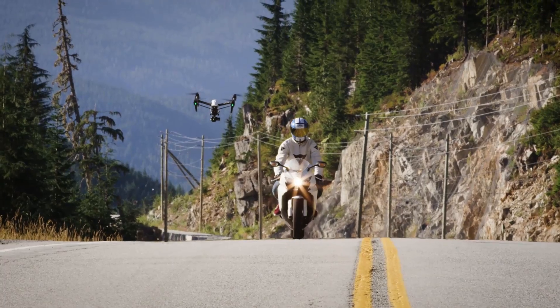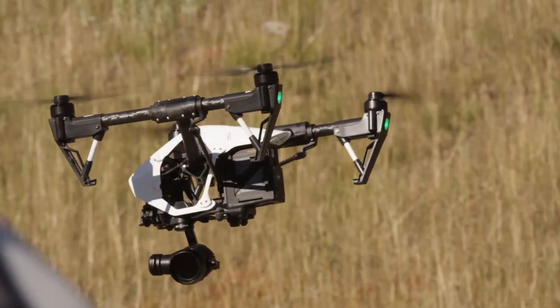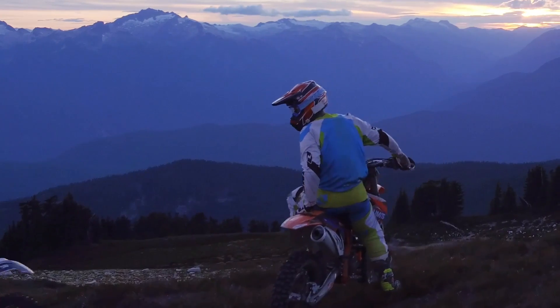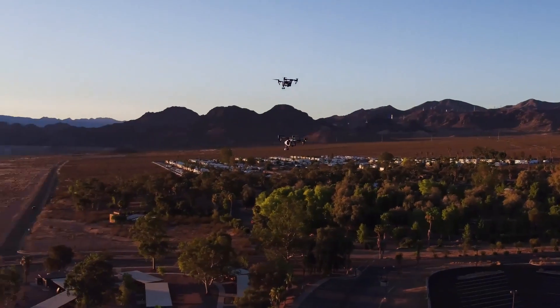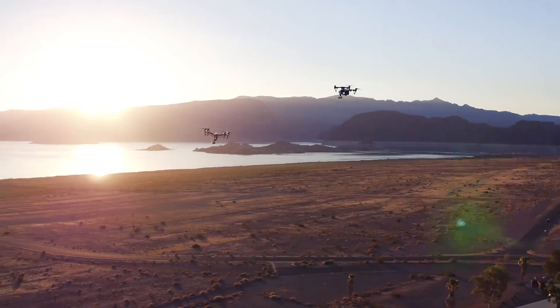We're incredibly excited about the possibilities that open up when we combine two of our best products. With the seamless integration of the X5 Series cameras and the Inspire 1 ready-to-fly platform, creators can focus on what they love — capturing their own vision of the world. With the micro four-thirds sensor and the added ability to shoot 4K RAW video, their vision looks better than ever before.